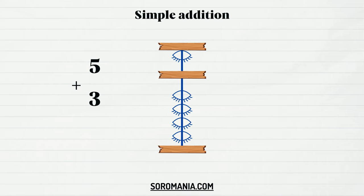The technique is very simple: represent the first number, then add the beads with the value of the second number. This technique is called simple addition.